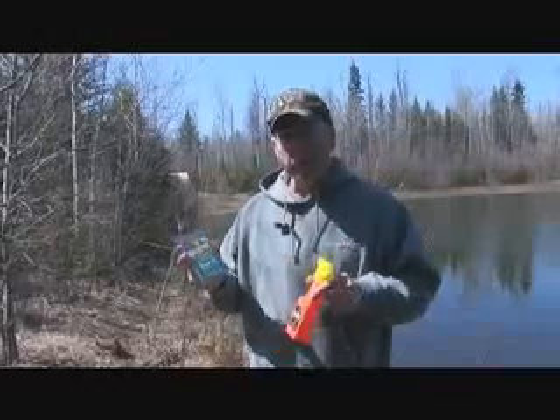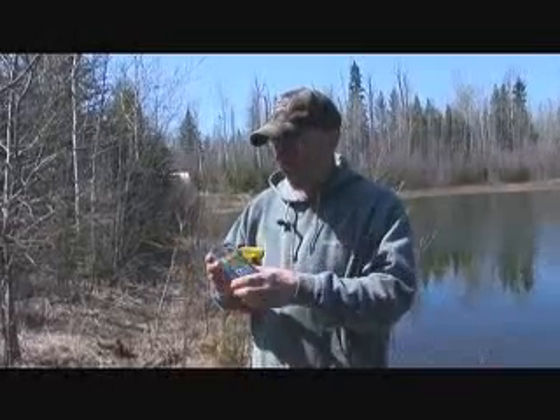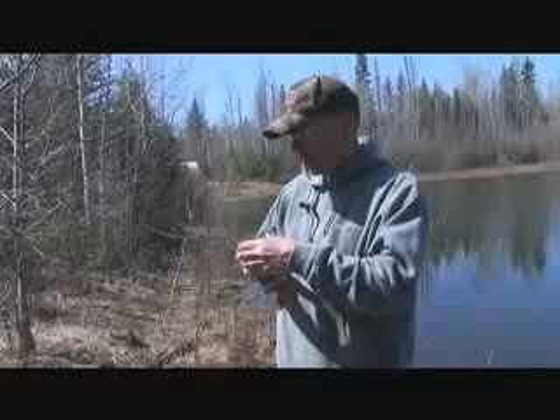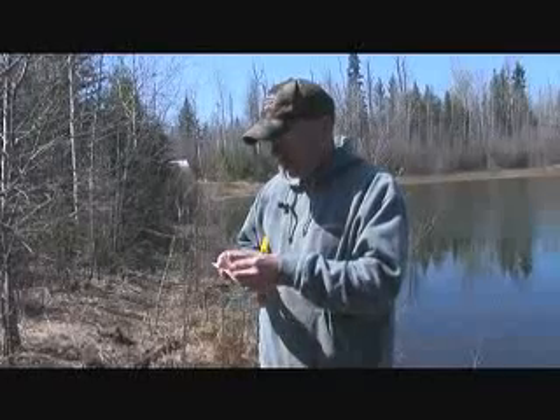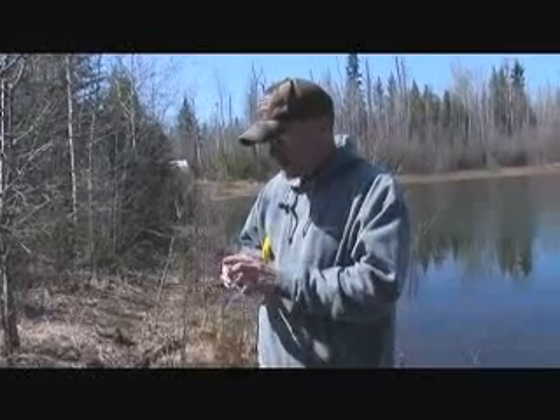In this case, we're in northern Alberta, and this is our first time using these packets. These little packets don't take up any space or any weight. You get three of these little packets that make up to 12 ounces of spray.